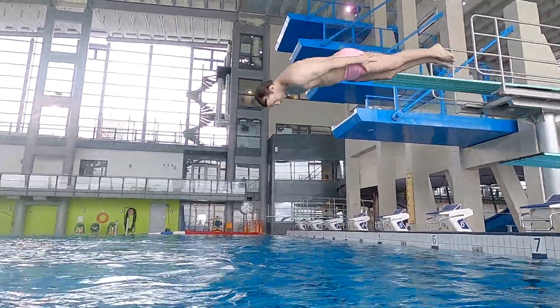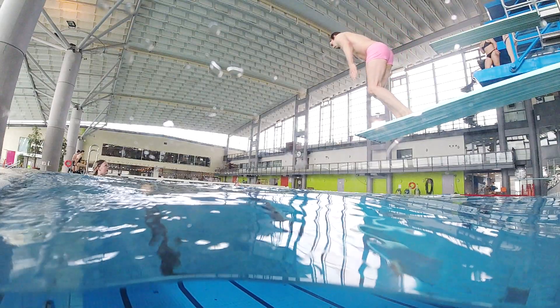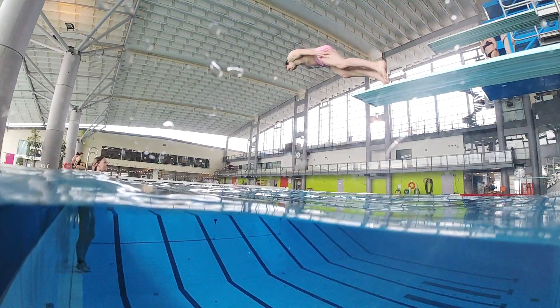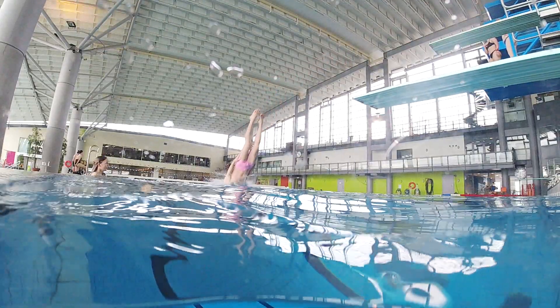This is how to do a military dive. A military dive is diving into the water head first with your hands down by your side, as if you're diving while in the military pose. Basically, it's just diving with your hands along your sides.